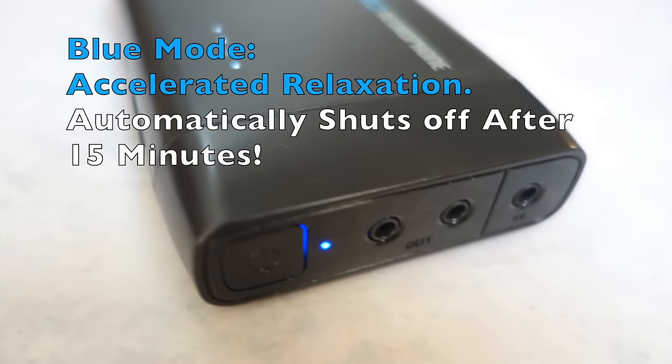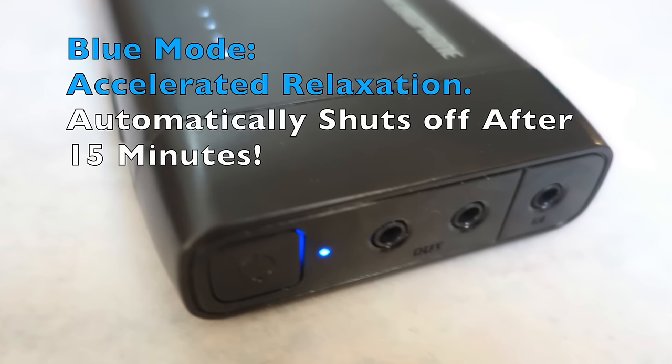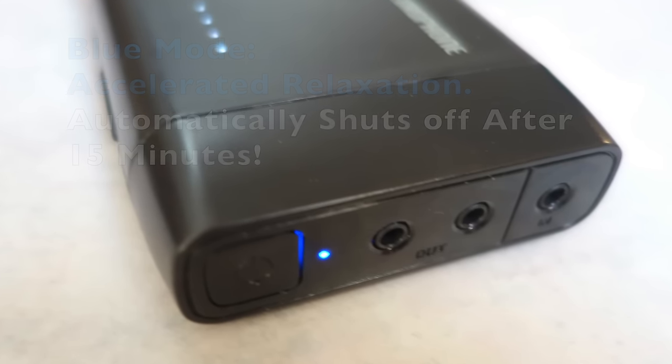And then there's the accelerated relaxation mode, which is the last mode. The accelerated relaxation mode will put me right to sleep really fast. It has the ability to relax very, very quickly.